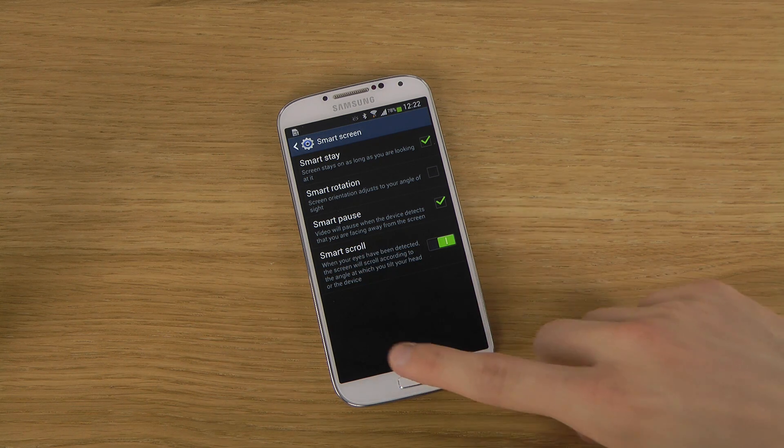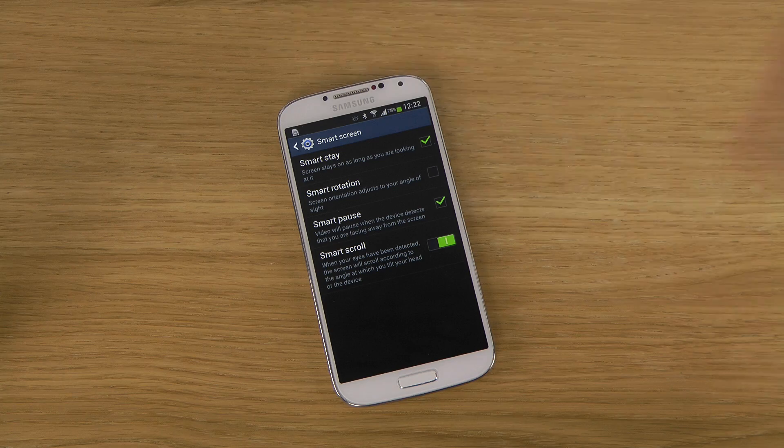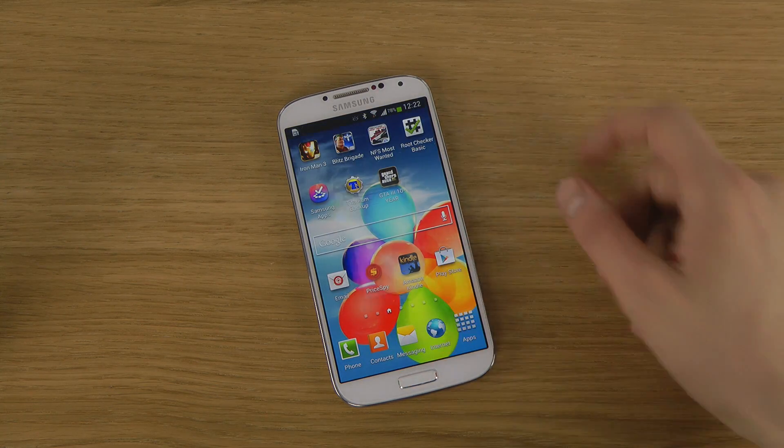So let's try this out. I have enabled this and it says: when your eyes have been detected, the screen will scroll according to an angle when you tilt your head or the device. Interesting.